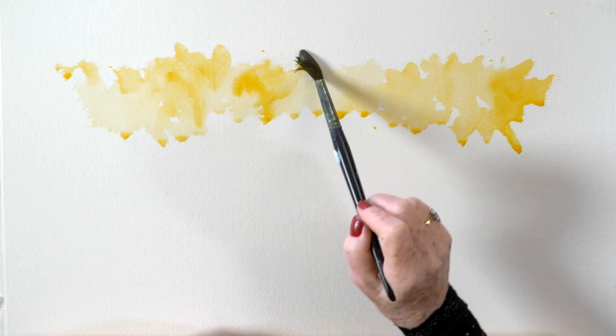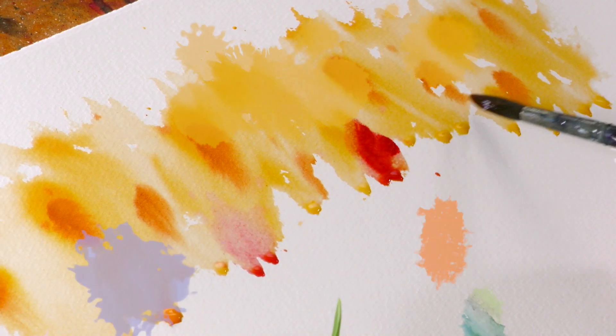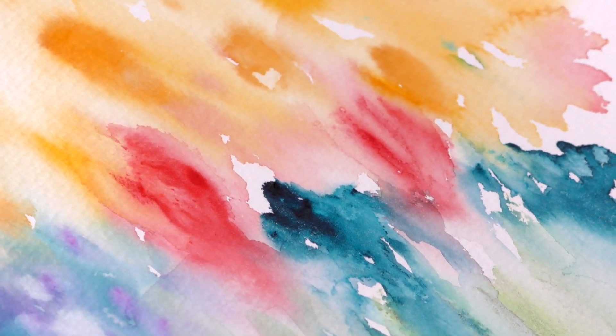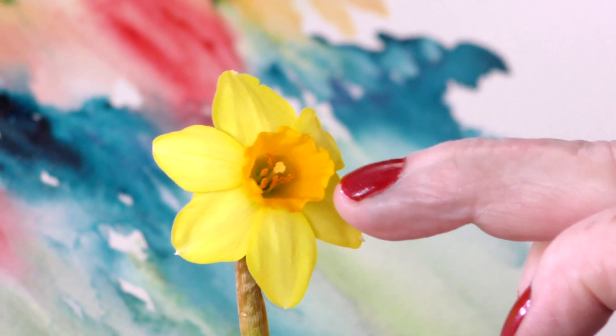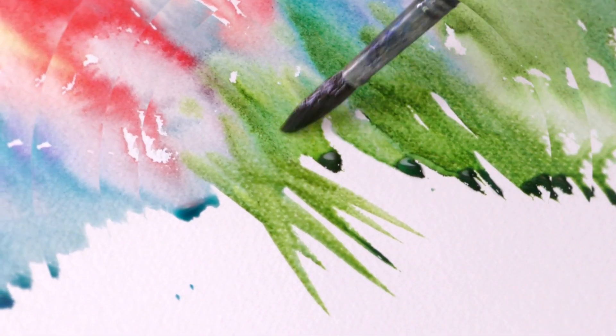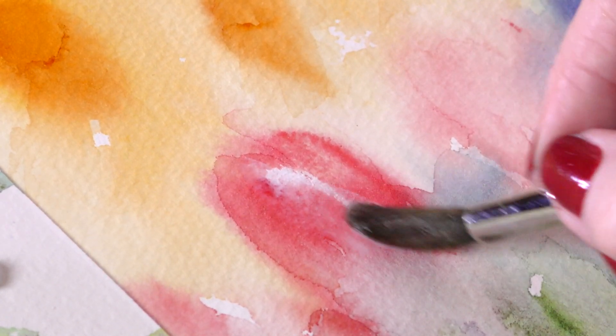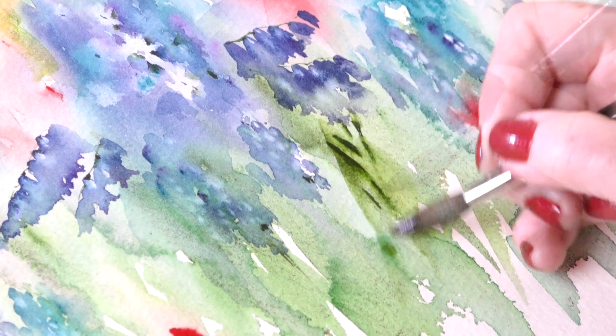This is a very full tutorial — there is so much information in it. We've covered everything: I've taken a collection of flowers, shown you how to create a creative wash, and then pick things out of the creative wash, sometimes using your imagination, sometimes using what's there.